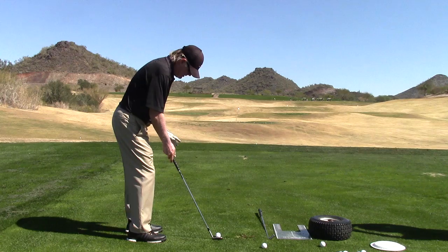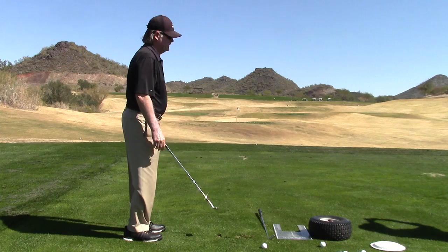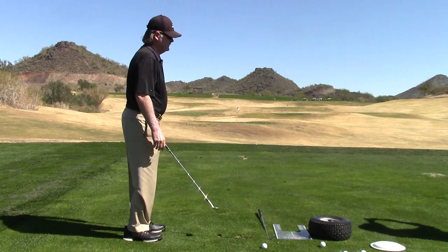The bigger shot, the pitch — just a little bit bigger stroke, maybe a little wider. Same story: hands forward, weight on the forward knee, a little bit bigger, a little bit more motion, and the tummy starts to work towards the target. That would be the pitch.